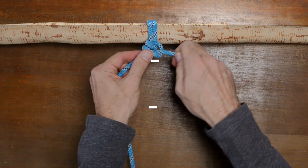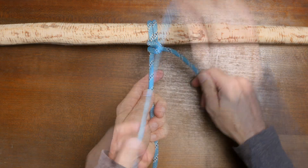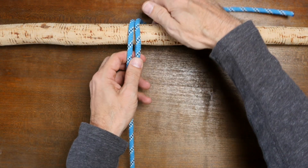Hey everybody, Jason here. Welcome to my knot channel. In this video we're going to have a look at the fisherman's hitch. The fisherman's hitch is a knot used for attaching a rope to an anchor point like a ring or a rail.